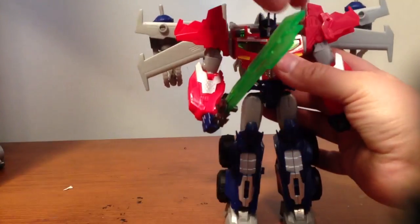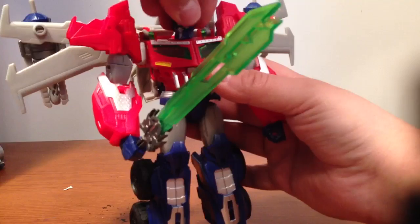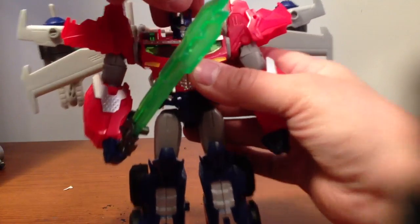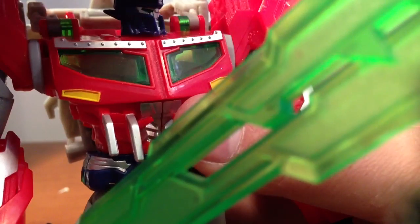Another thing about this guy — his head moves left and right, and that's as far as you want to move it both sides, because if not, his chin piece will catch on the plastic on the side and you'll mess it up. I messed mine up just a little bit — turning his head around you can see a little bit right there. Looks like crap.